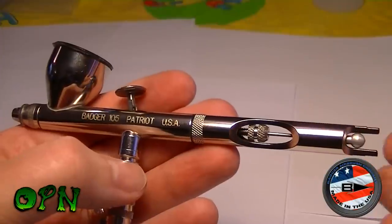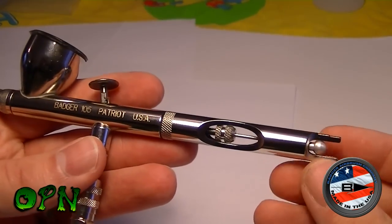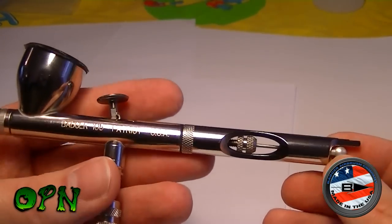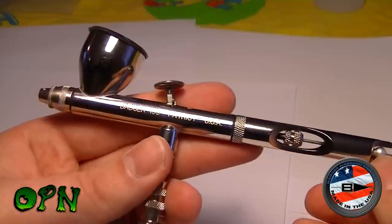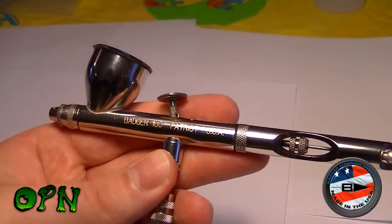What I'm going to do with this review is go over some of the key things that I think are brilliant about this airbrush. Let's start with the needle nozzle combination, because I think that's the real winner in this airbrush. We'll go over that now - back in a second, guys.